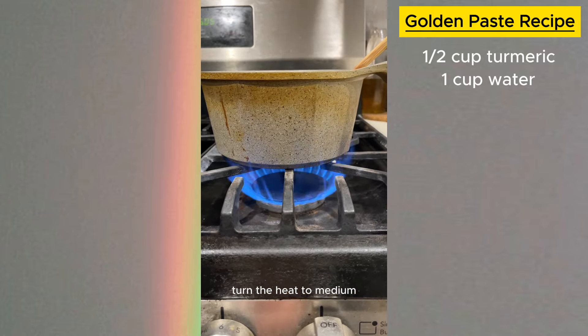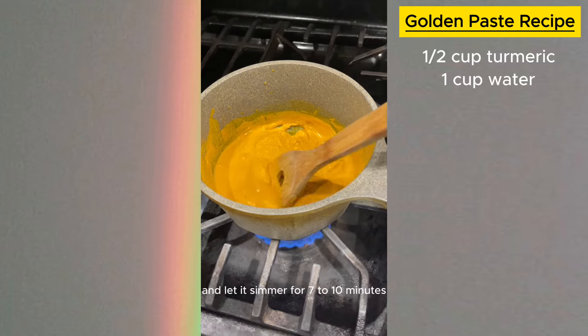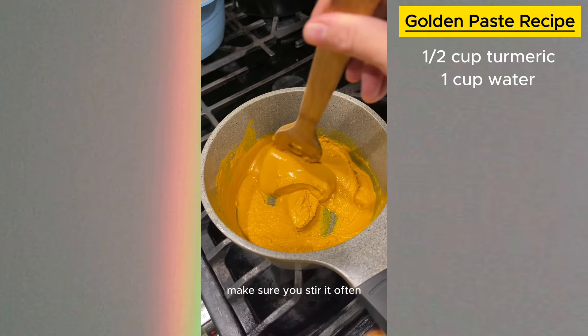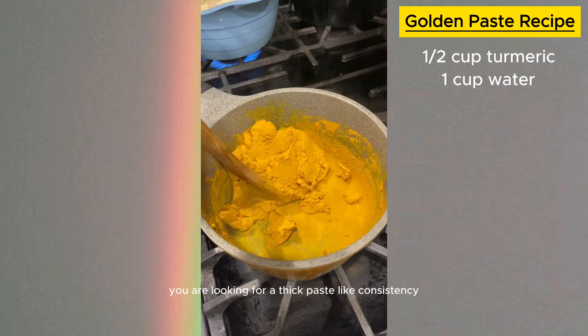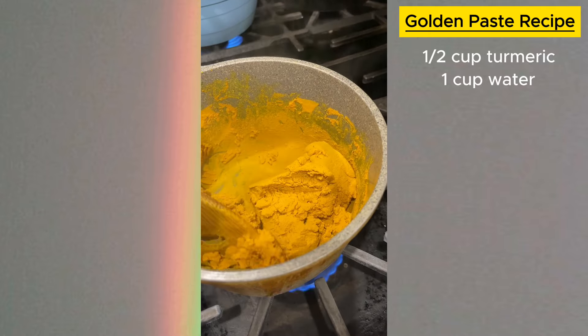Now it's time to cook it down. Turn the heat to medium and let it simmer for seven to ten minutes. Make sure you stir it often, otherwise it can get burned. You are looking for a thick, paste-like consistency by the end.